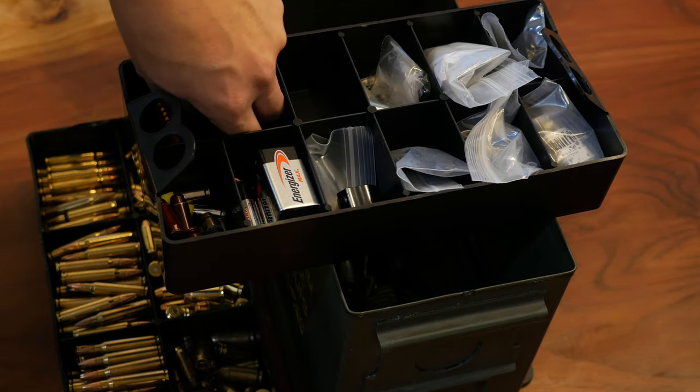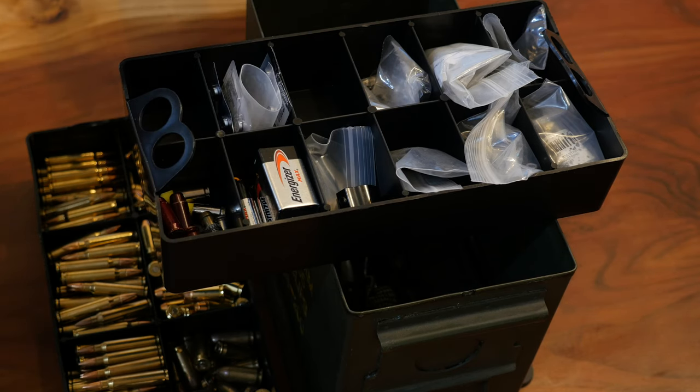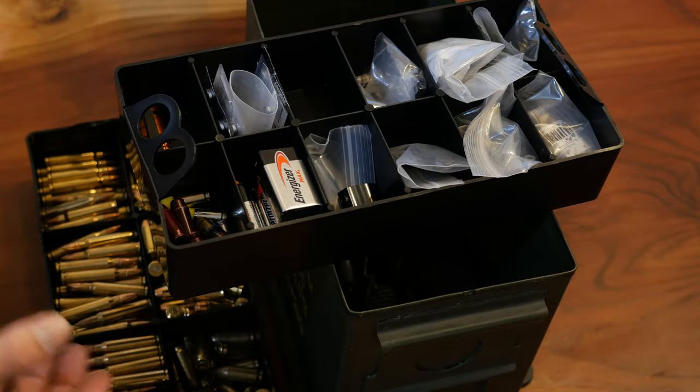I also have batteries that I use for my rifle scopes, and I got a little rechargeable O light. That's pretty much what I got for this tray.